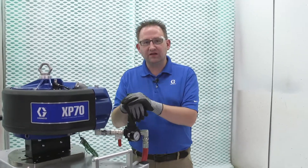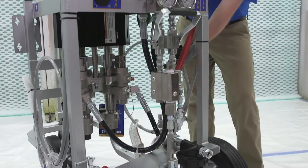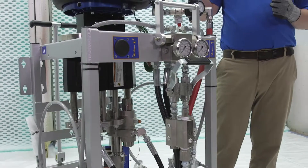When it's in a 55-gallon container, we can use a feed pump to independently feed your A and your B pump, making it easy to use and process large quantities of material.